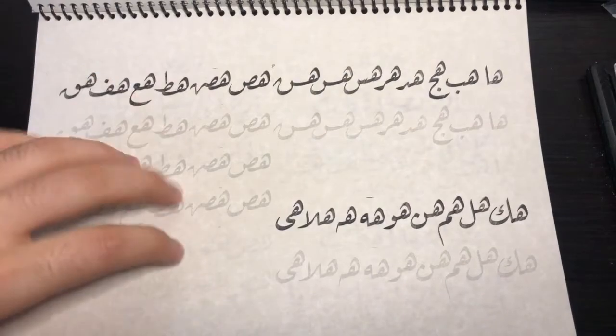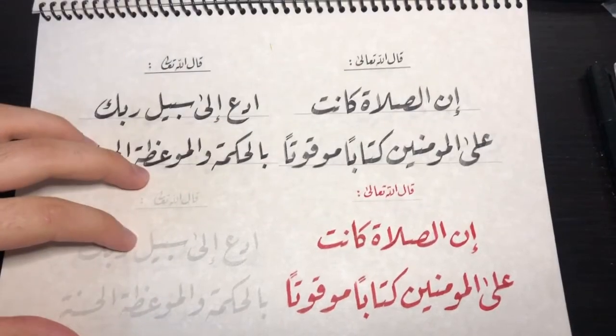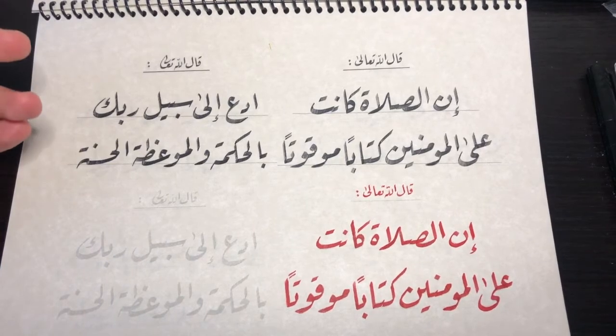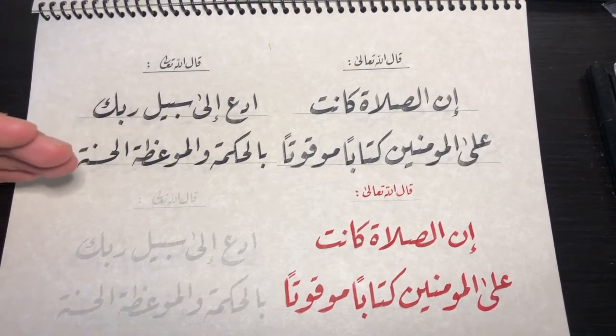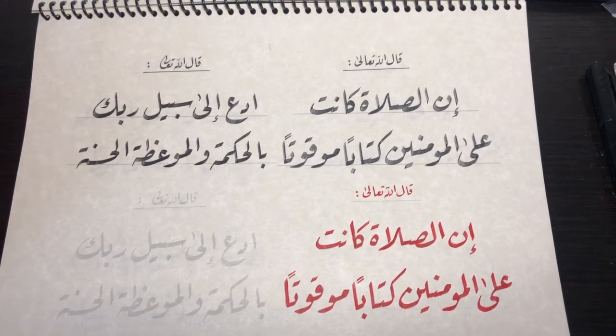Once you learn all the connections and all the different steps, you move on to making actual sentences. At first it's going to feel a little weird because there are rules about how high letters sit above the line. All letters stay on the line except for four, and they are combined in the word 'Jama'ahu': Jim, Ha, Kha, Mim, Ayn, and Ha.